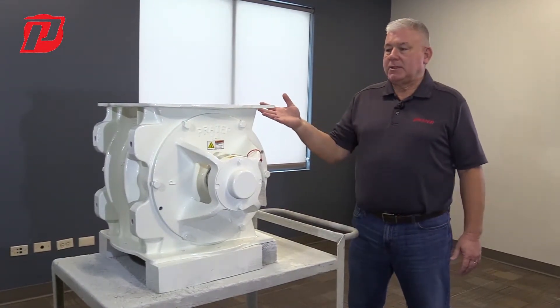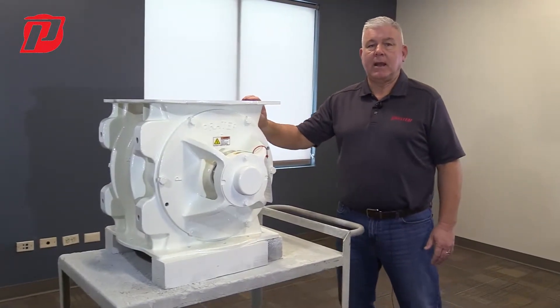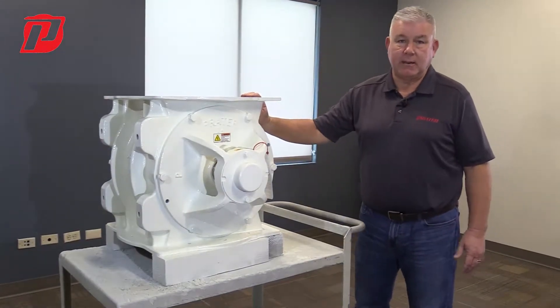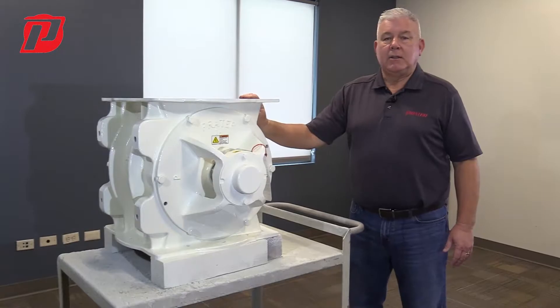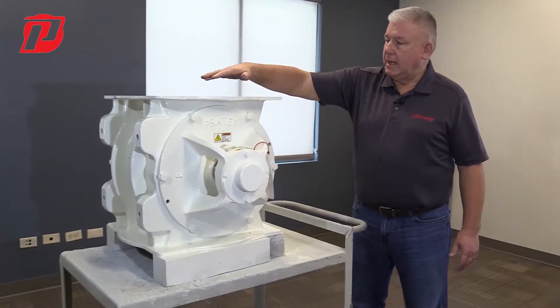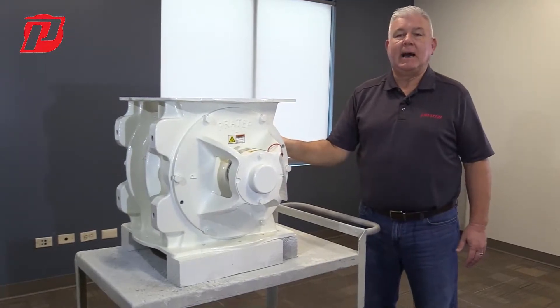The main parts of this airlock that we're looking at today — this one is our PAV, our Prater airlock, this is our heavy duty airlock — consists of three main parts. The first one is the housing, so you're looking at the entire airlock from that side to this side; this would be the housing.